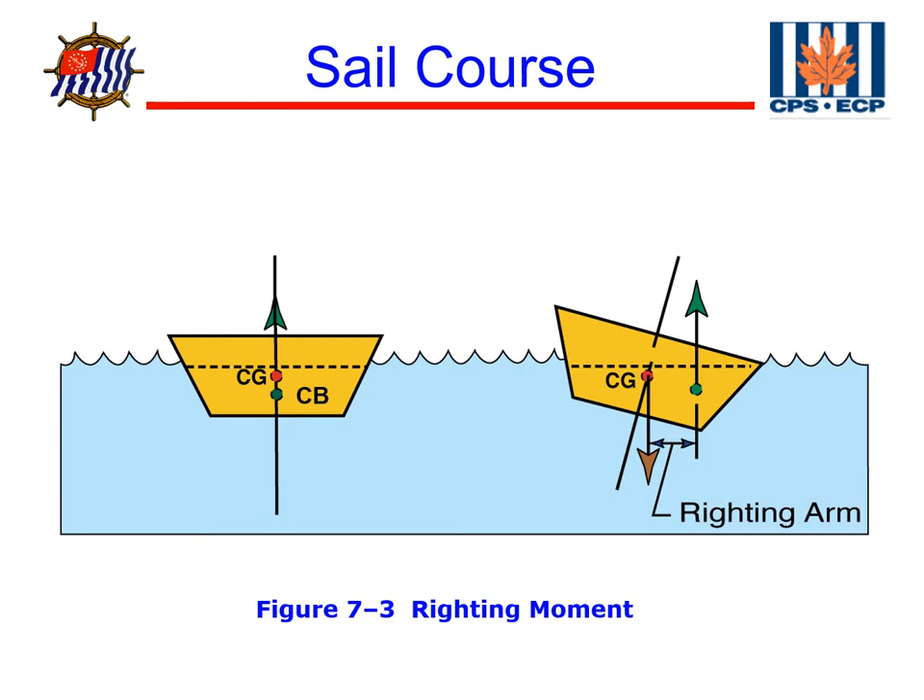In this slide, we're going to illustrate the effects of the center of gravity and center of buoyancy. The boat on the left — we've got the center of gravity represented by the red dot, which is the center of gravity for the boat. Down below, we've got the green dot that represents the center of buoyancy. When the boats are in equilibrium, the center of gravity and the center of buoyancy are equal and opposite in direction, and they align vertically.